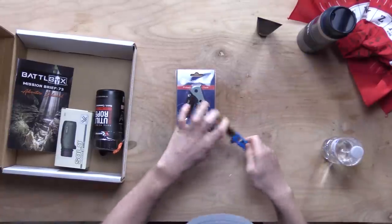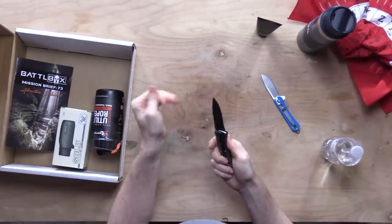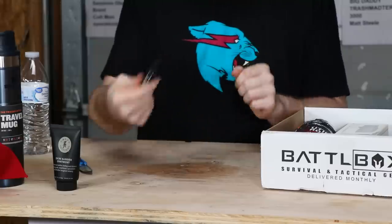I guess we'll use this knife to open this knife. This one feels really nice — a nice little Smith and Wesson.